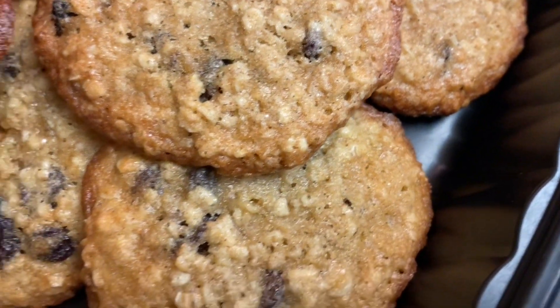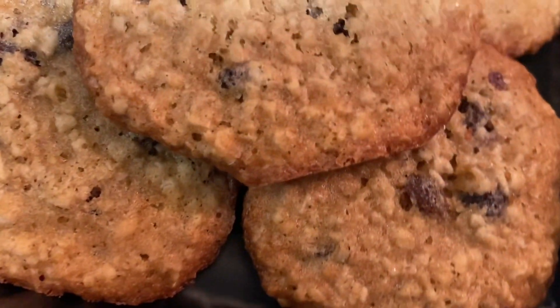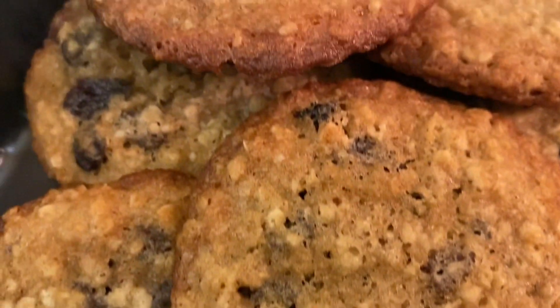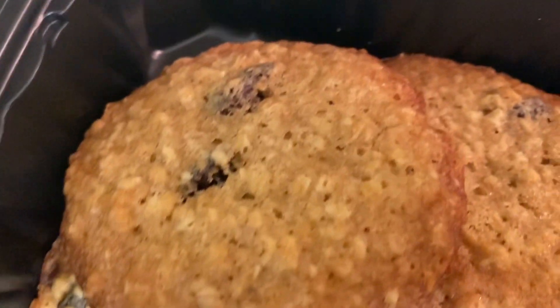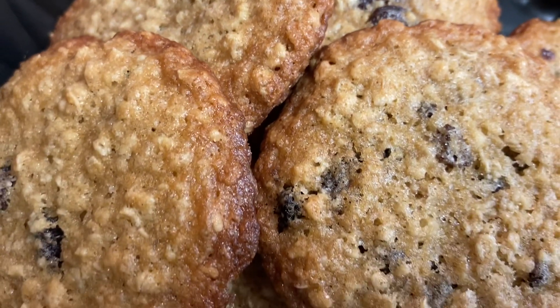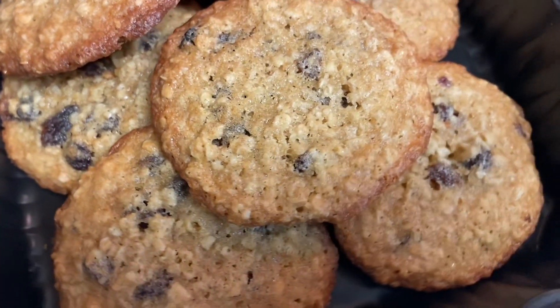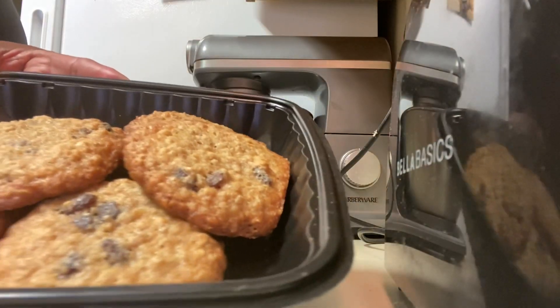Once you do that, you're going to transfer it to a cooling rack. So this is an easy recipe. You guys, try this recipe. If you love oatmeal cookies, you're going to love this cookie. Set your oven for 300 degrees for eight to ten minutes.